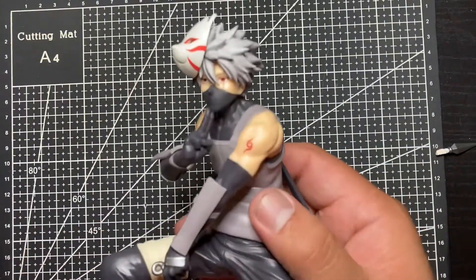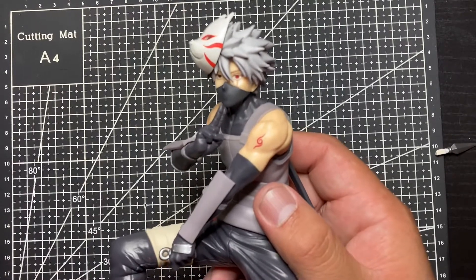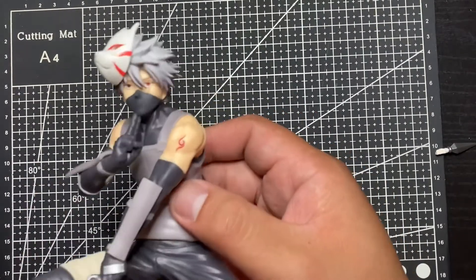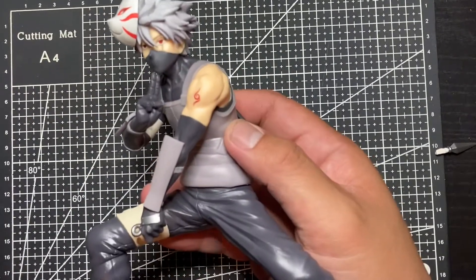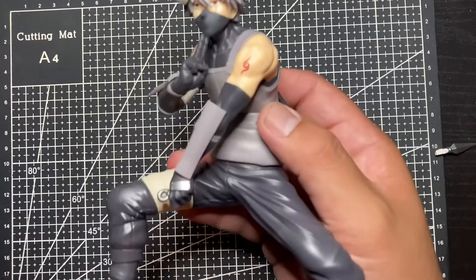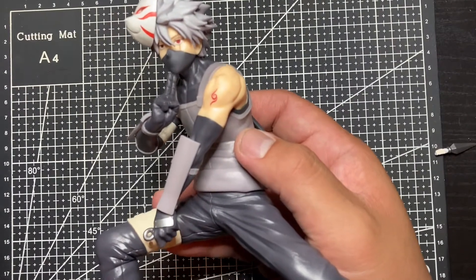Now that we've talked about the good things about the statue, let's talk about the bad things. The problem with this figure — even though it's really well made and Bandai Presto does a really good job — is that it does not stand on its own. I wish it would. It's such a dynamic pose, and I don't really like stands, but it is what it is.